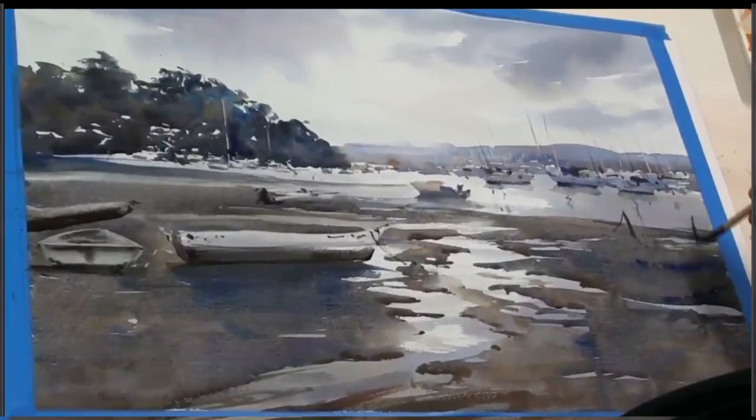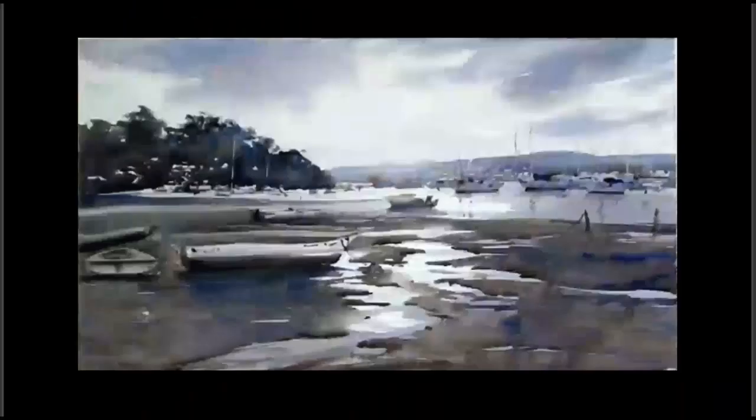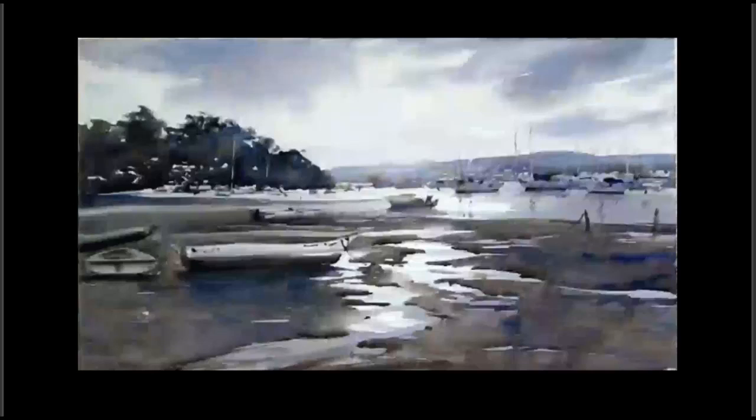And we're almost done. There it is, Boats in the Bay. The blue paper creates the mood. The wet mud contains and shapes the water surface. The masses in the hillsides create the top edge of the massed group of boats in the middle distance. And we have a lovely tranquil setting to this scene. If you want to know more about painting boats, my fifth e-book has just been published, and you can find it in your e-book store now.